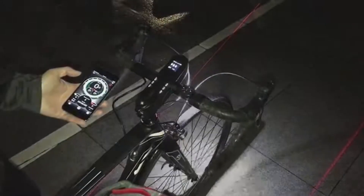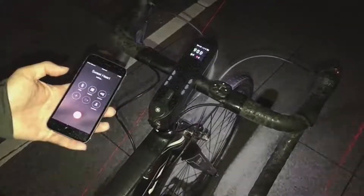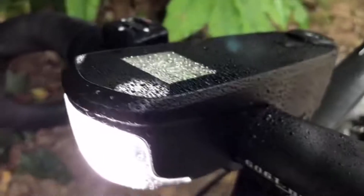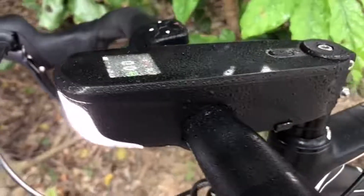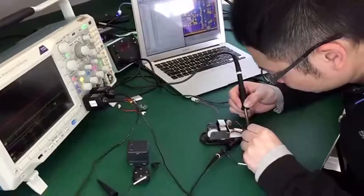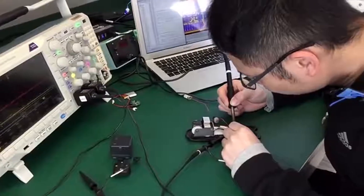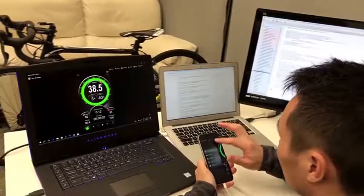SpeedNight includes an auto SOS warning function. When an accident occurs, the head motion sensor detects an abnormal strike, and within 10 seconds SpeedNight will activate the SOS signal light, and the SpeedNight app will notify your emergency contact. SpeedNight is water-resistant, so you can go cycling no matter what the weather looks like. SpeedNight has been in research and development for over a year in the Hong Kong Science Park, and now SpeedNight is ready for production.